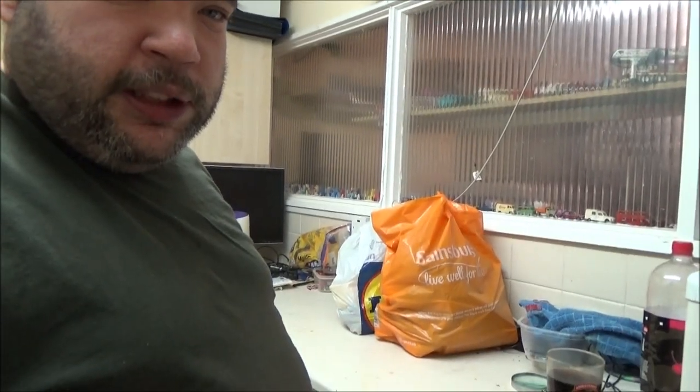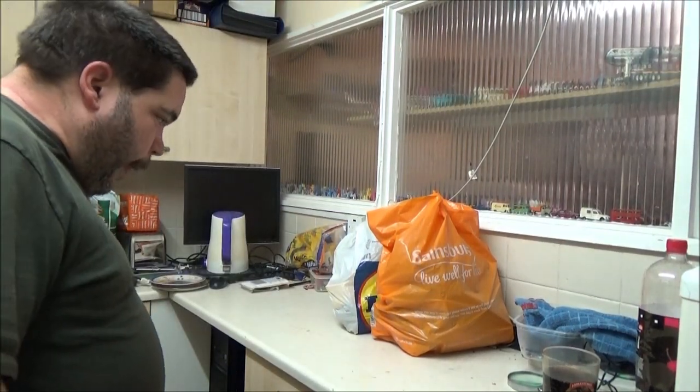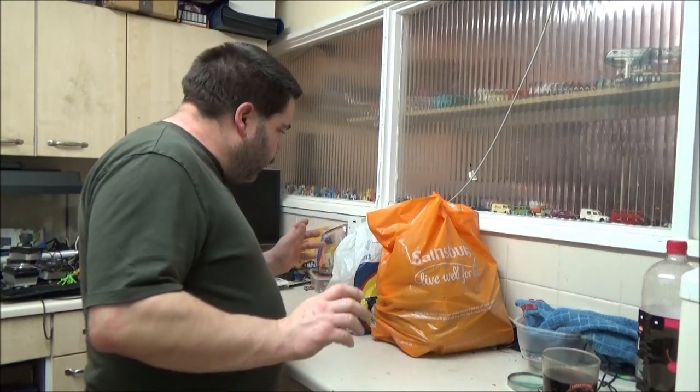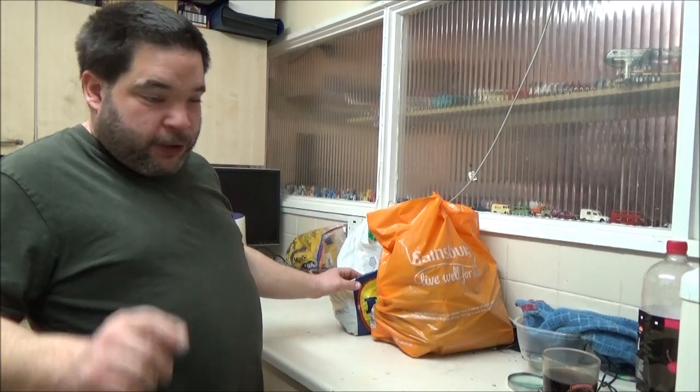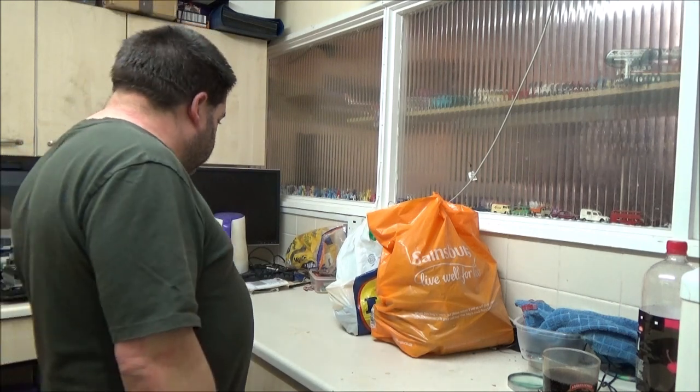I'll just get the camera set up, twist my little lever here to lock it so it don't fall down. I've got another bag here full of bits, but that came from the brick shed downstairs, along with my metal toolbox on the floor that I need to sort out.